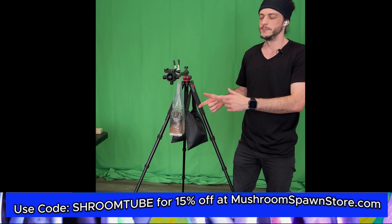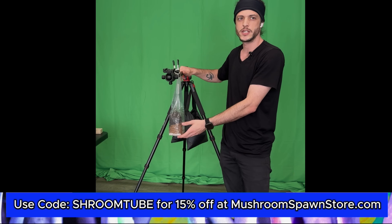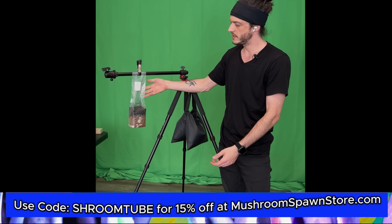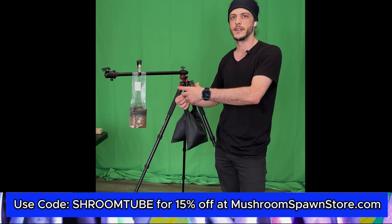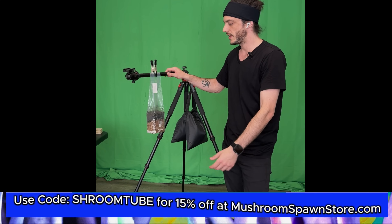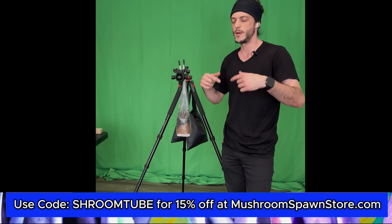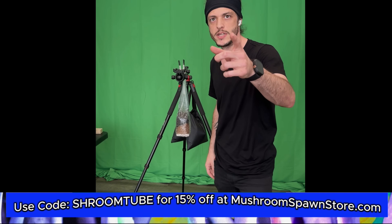The bag is hung and it's going to draw air through the filter patch right here. Once we get some extra space in the bag it's going to make it a lot easier to mix it all together. I'm going to let this hang here for a few minutes and when I come back we will break it and shake it — see you in a bit.